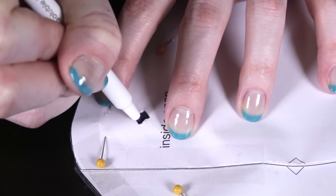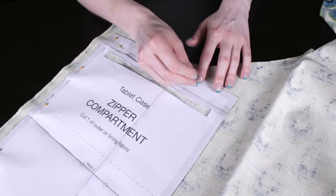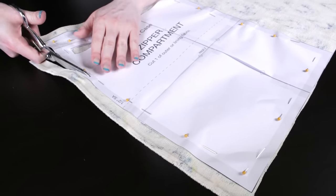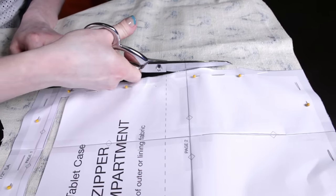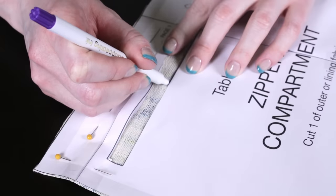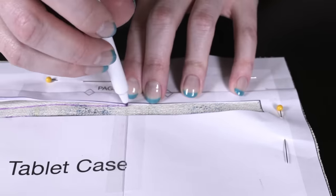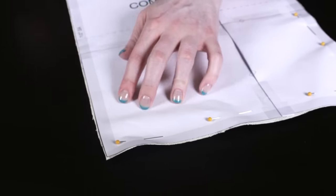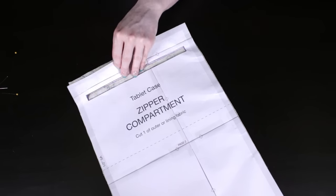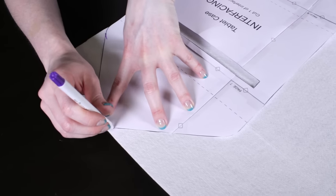Before removing the pattern, mark where the inside snap is. For the zipper compartment lining, place the fabric face down, pin, and cut out the piece. You can use either the outer or inner lining fabric here. Mark where the zipper will go, but don't cut it out. Remove the pins. Finally, trace and cut out the interfacing using the interfacing pattern piece.